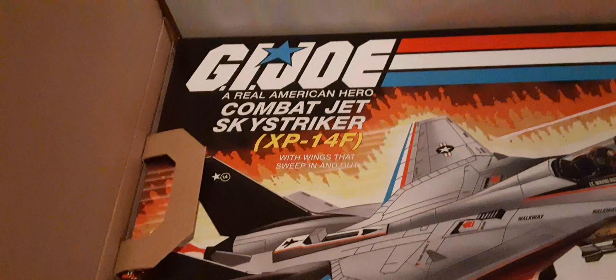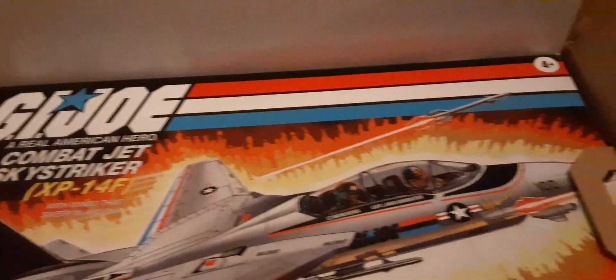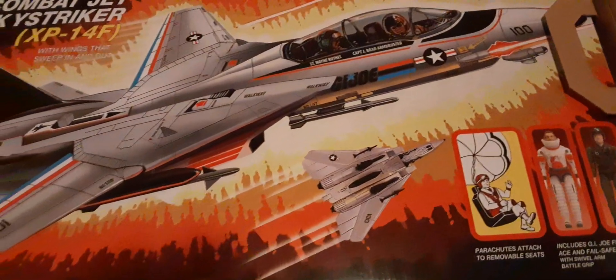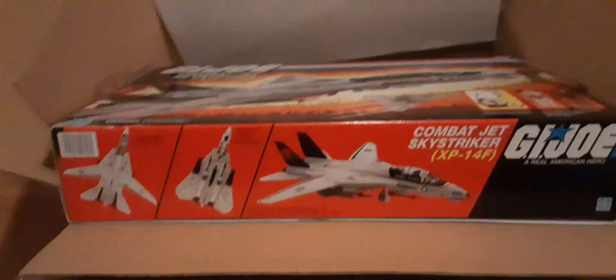Let's try the figures. There are warnings, a beautiful logo — 'A Real American Hero,' love that. Here's the side of the box. As you can see, when you pull these two handles, it's pretty much on a cardboard piece, and it just picks that box right out.